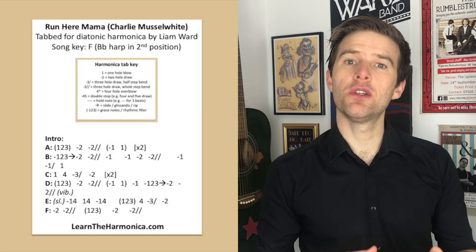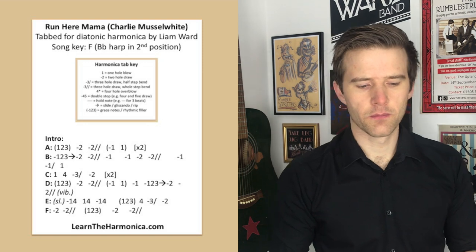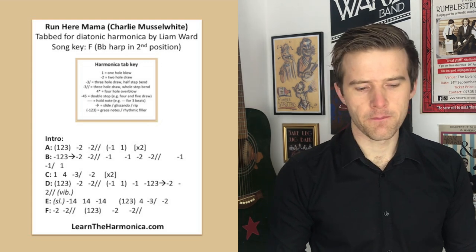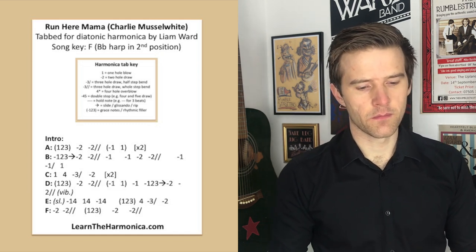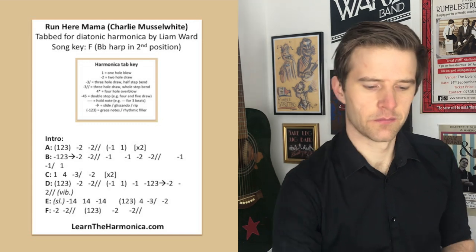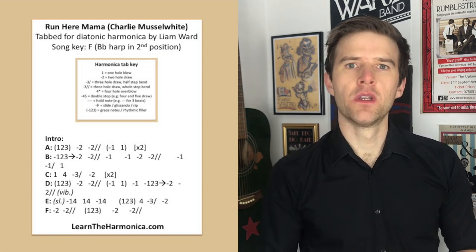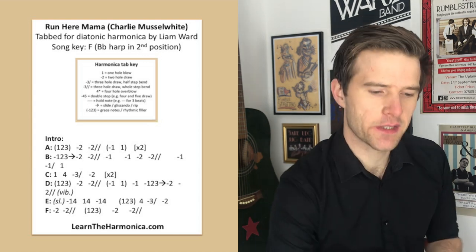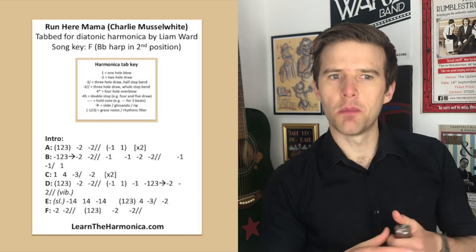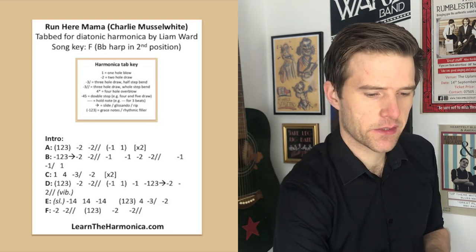Let's get straight on with learning this. I'm going to play you the intro first so you can hear what we're dealing with. So we're going to look at those first 12 bars in this lesson today. You can see the tab on your screen. It's a really cool groove — it kind of reminds me of Rock Me Baby, those sort of lazy, swamp groove kind of blues tunes. It's a really nice one. There are kind of repeated little phrases involved. Let's have a little listen just to phrase A.